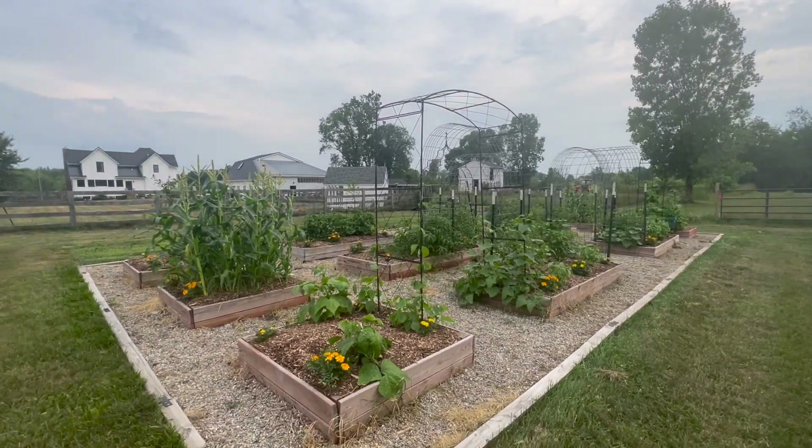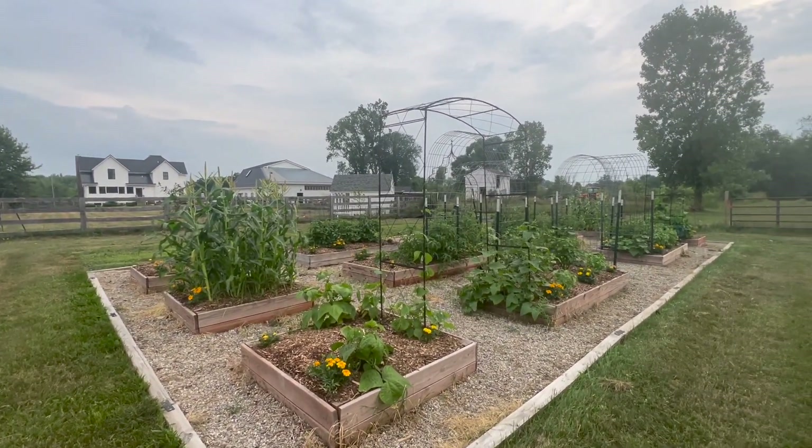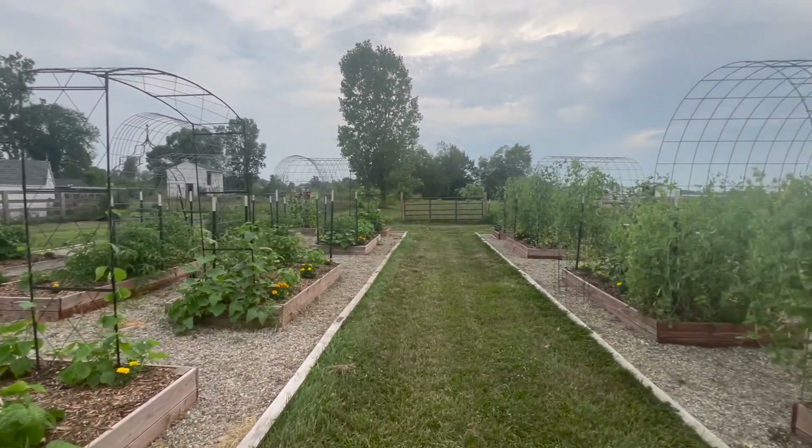Anyway, that is our shorter, smaller front section, and I'm really happy with it. Even though some things aren't working out, other things are doing beautifully.